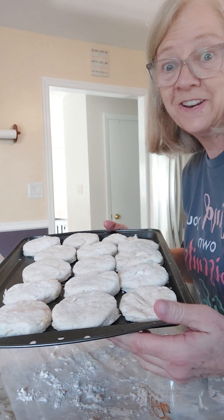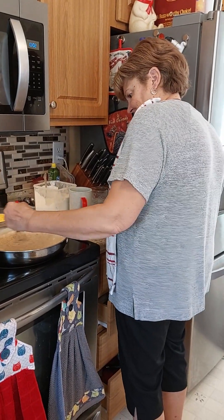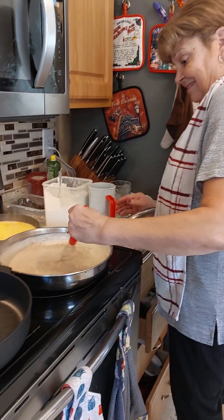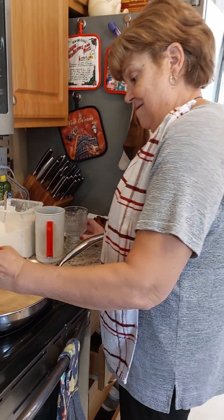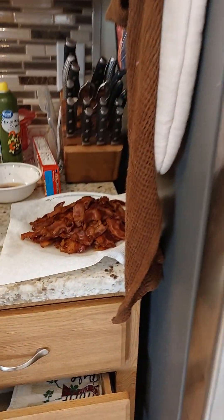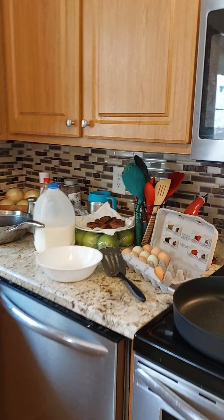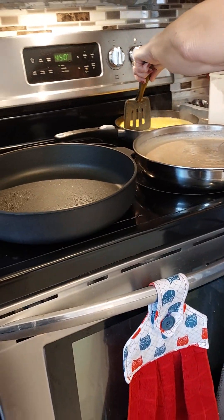We got our biscuits ready to go in the oven. We're sisters in the kitchen — this is my sister Tugboat, and she is whipping up some gravy this morning. I was making bacon, so I got my bib on. We got sausage right here already cooked, a big thing of bacon over here already cooked, and a small thing of scrambled eggs going on. She's working on the gravy and the biscuits are in the oven.